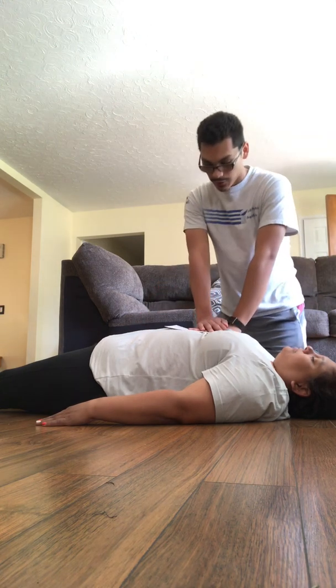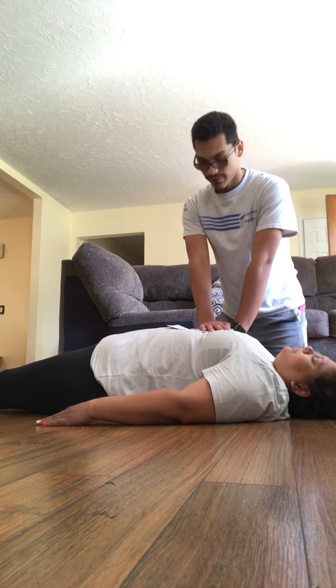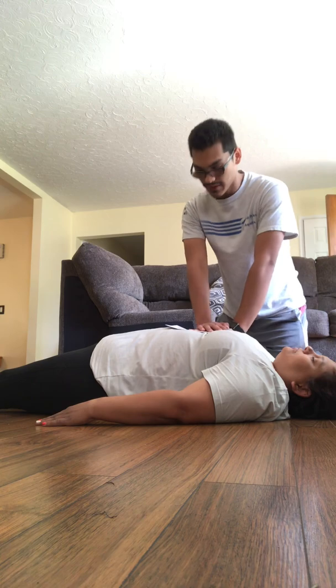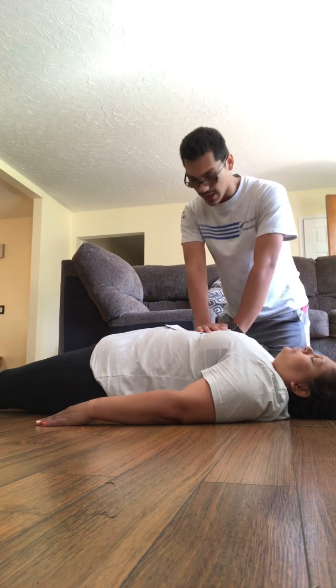CPR compressions: 1, 2, 3, 4, 5, 6, 7, 8, 9, 10, 11, 12, 13, 14, 15, 16, 17, 18, 19, 20. 1, 2, 3, 4, 5, 6, 7, 8, 9, 10.